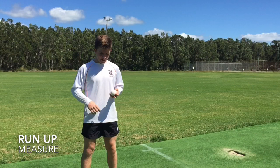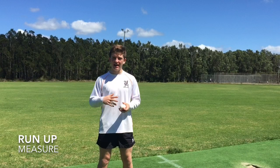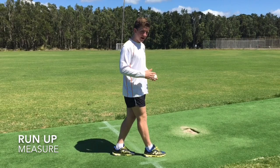The next thing after you've worked out your grip and your wrist position is the run-up. The run-up is important because it helps you gain momentum and energy through the crease and it allows you to repeat the same ball over and over again. To measure out your run-up, you first put your heel on the popping crease and then you measure out the steps that it takes to where your mark is. Mine is quite long — 11 steps — but it works for me.